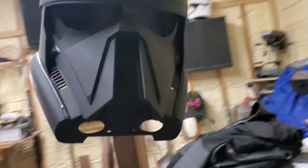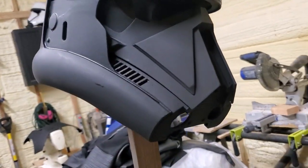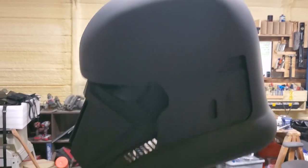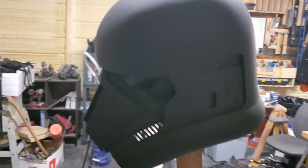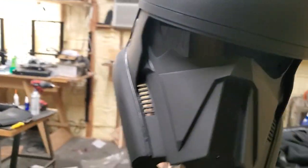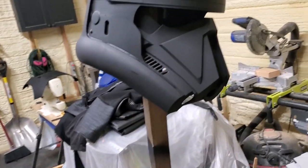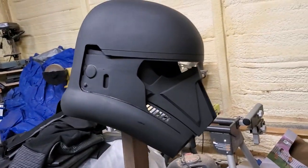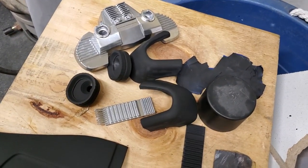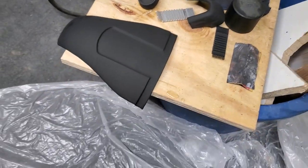Man, this thing is going to be so smooth whenever it's done. Really, really clean. This is probably the nicest — it's hard to see with that light right in my face — this is going to be the nicest helmet that I've ever made. With the cod piece and then the little pieces on the side, they go on the side of the helmet and the middle.